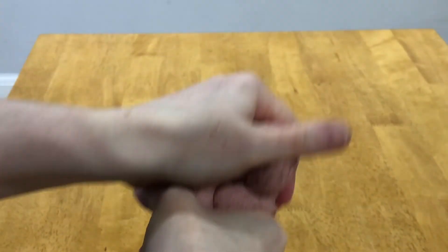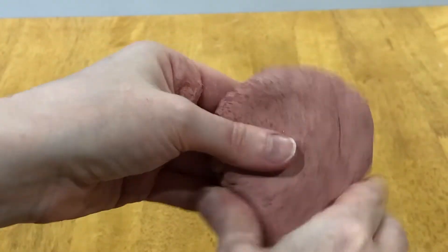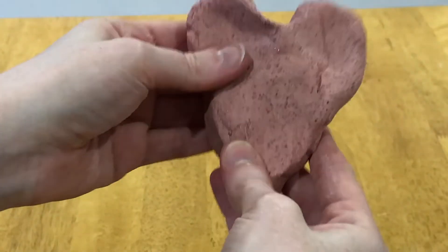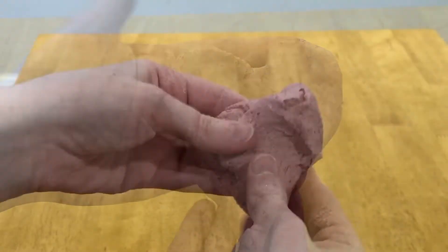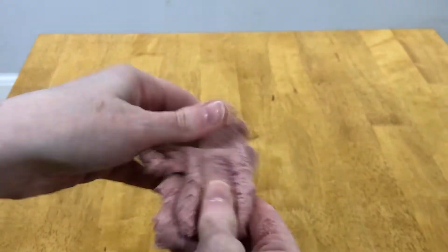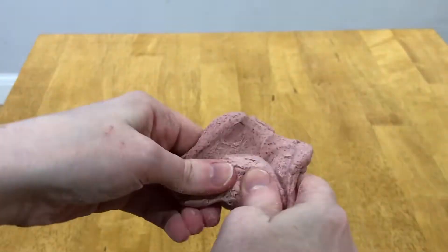Can they stretch it and squeeze it in their hands? Can they describe how it feels? Children could try making a heart shape from the slime, perfect for Valentine's Day. Playing with a small piece of slime is also a great way for children to warm up their hands and fingers before a fine motor or writing activity.